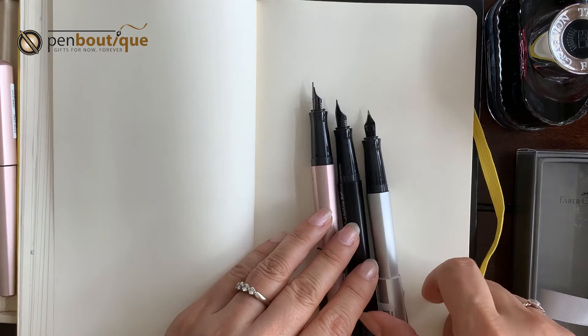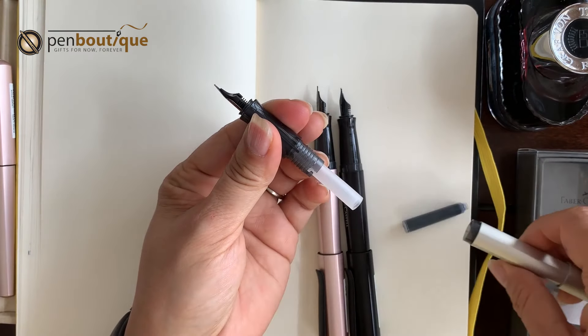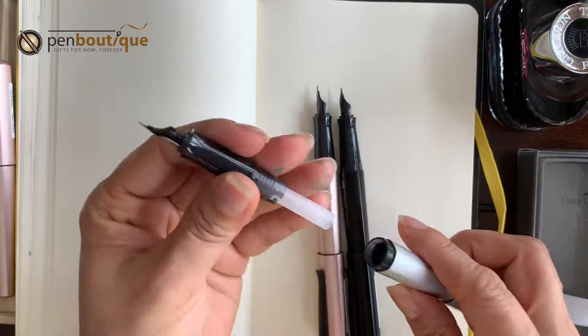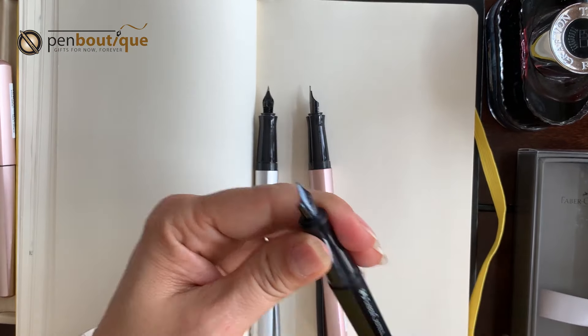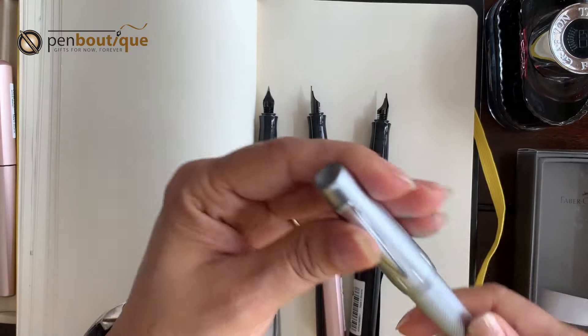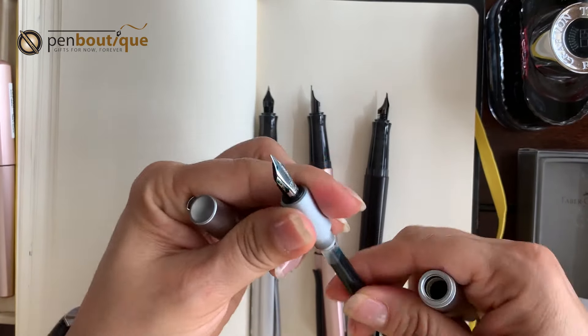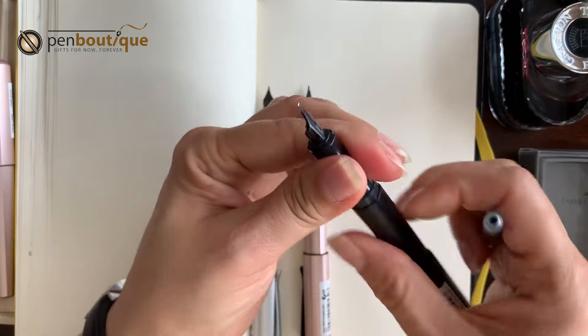These pens come with one cartridge included, but they do take a converter as well. Let me show you — I actually have the pure silver fountain pen here. Let me just demonstrate the converter on one of these.